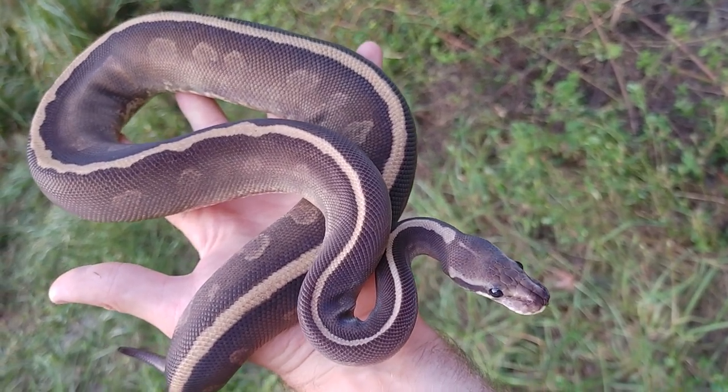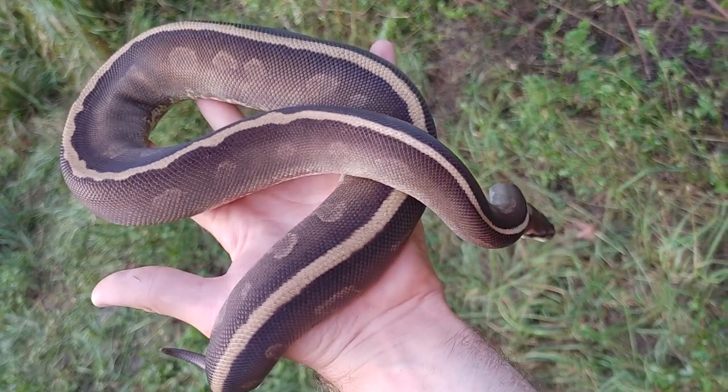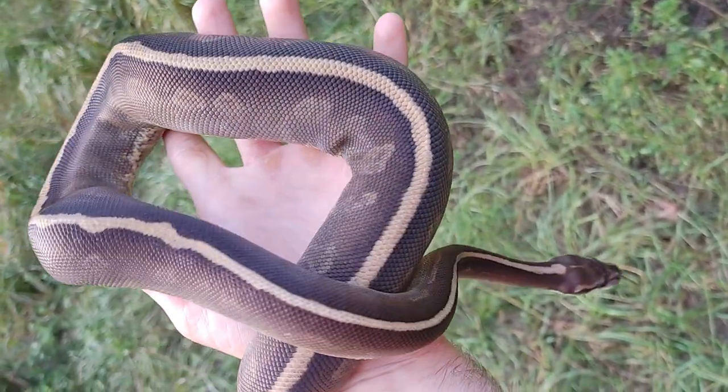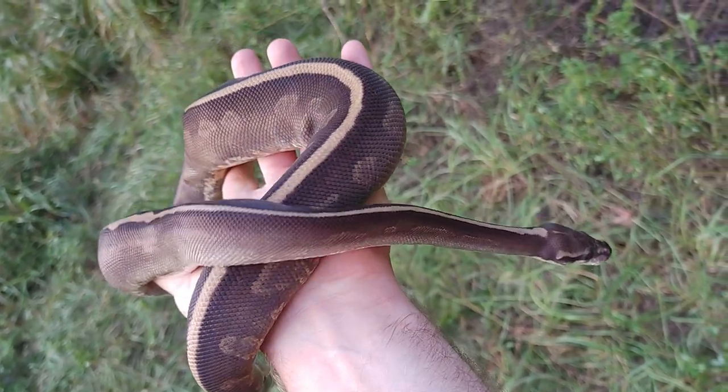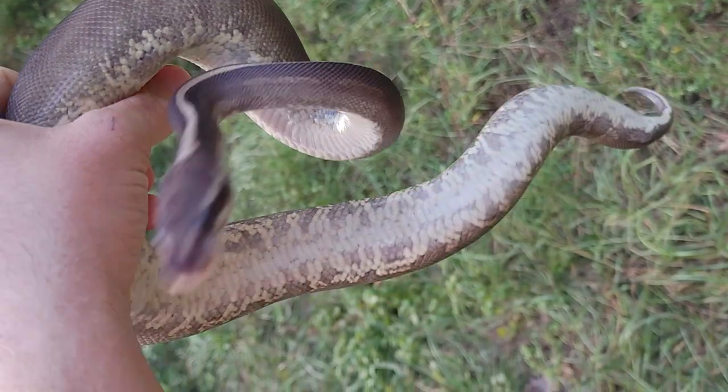Hey guys, it's John Lee of Bane Exotics here. I'm about to head out for the Tinley and ARBC, and it is October 6th, I think. But since the sun's out and I haven't left yet, I want to do a quick video so I can post it while I'm on the way up there.